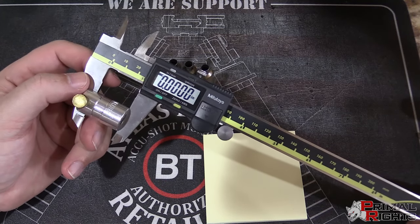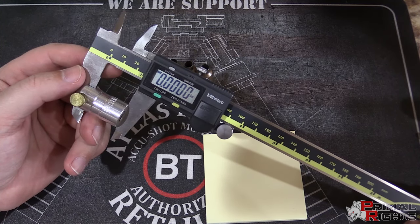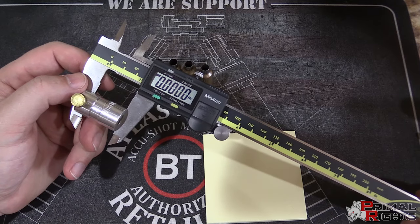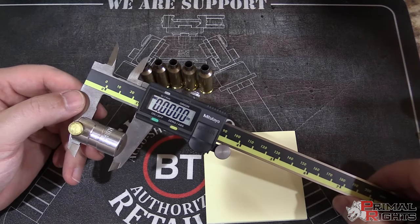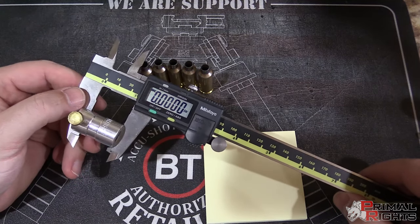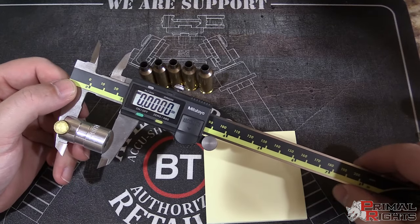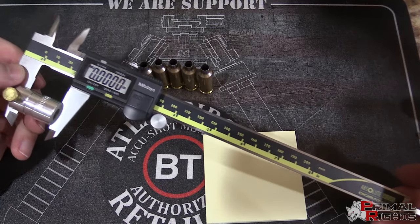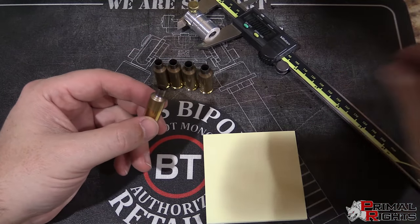The better the caliper set you have — like these Mitutoyos — the better. I'll put the link in the video description so you know exactly what model I'm using. Get yourself a good caliper; you're going to need it throughout your entire reloading process. These Mitutoyos are about $180 to $200 for an eight-inch set, and they are definitely worth the money.